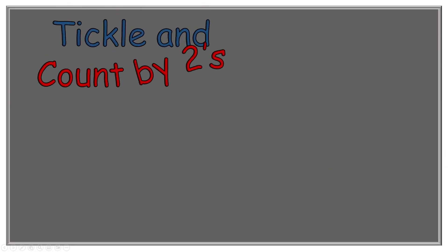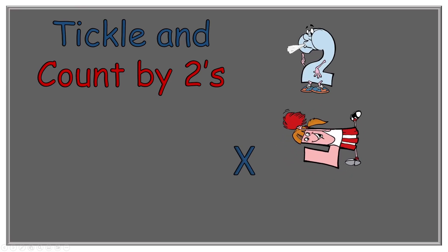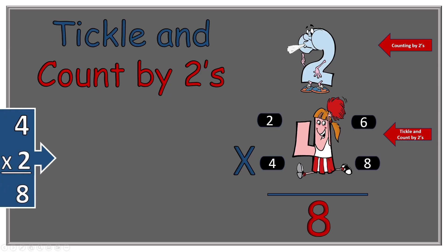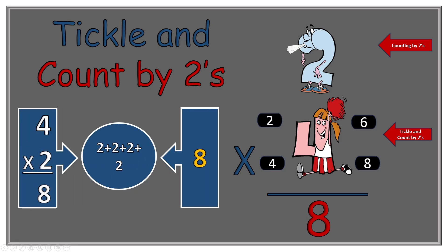Here is our next problem: two times four equals what? Two Blue Blue Shoes reminds us to count by twos, and we have four tickle spots on Do More Four. So here we go: two, four, six, eight. So two times four equals eight. If we change it back to addition it's two plus two plus two plus two, and that is equal to eight.